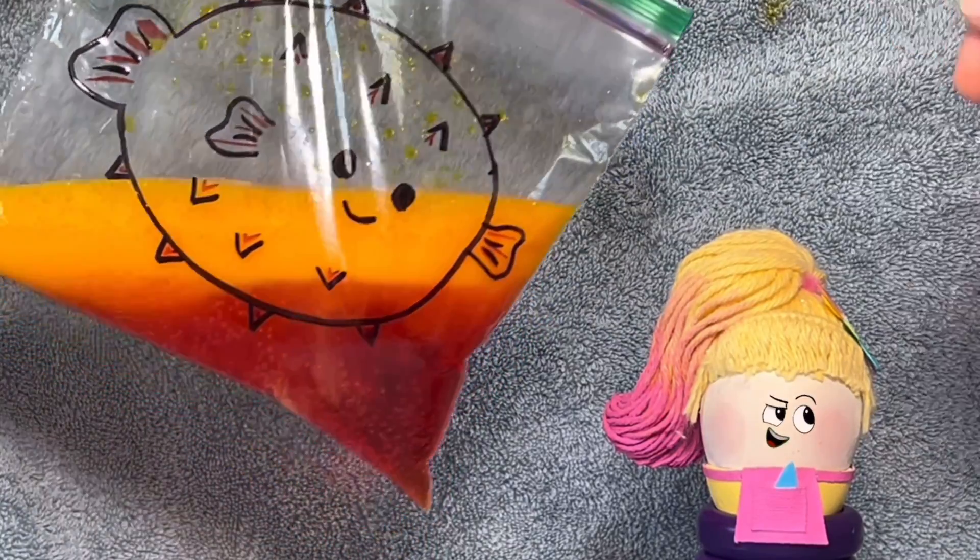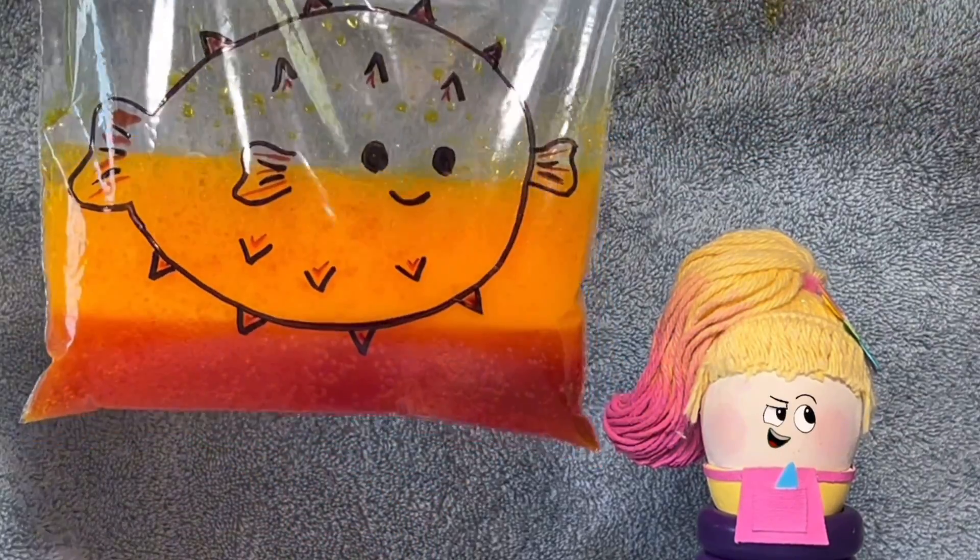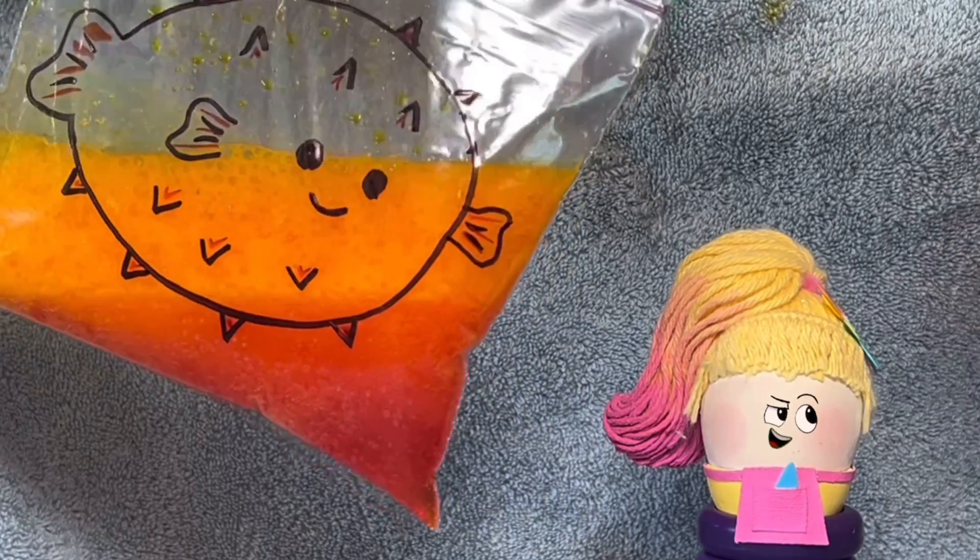Whoa! Pasha made her very own blow-up puffer fish. Let's see how she did it.